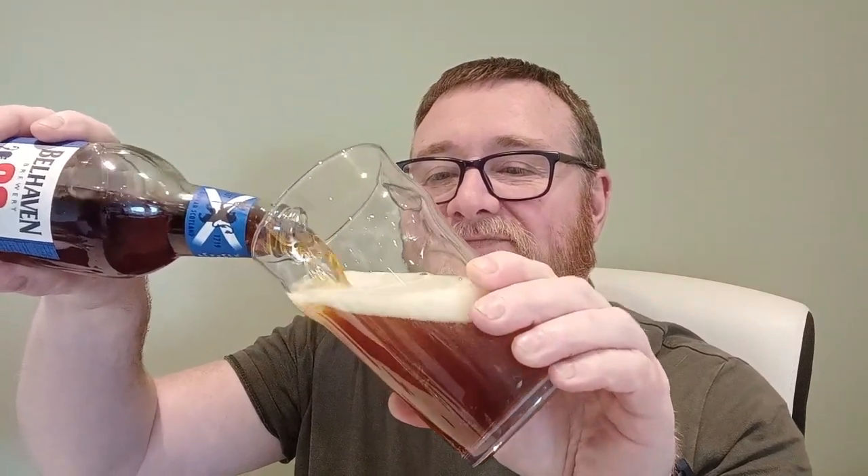Anyway, let's crack it open and see what happens. Putting it in a stackable — no airs and graces for a Scots 80 shilling. Well, there's plenty of effervescence anyway. Oh, there's a cabbage smell. Seriously.